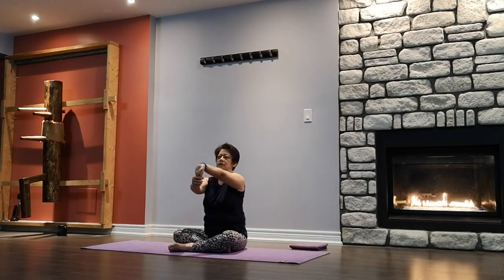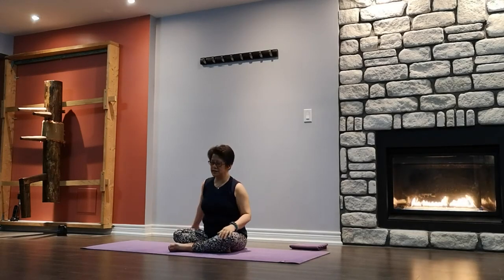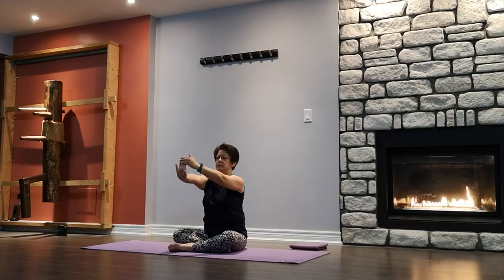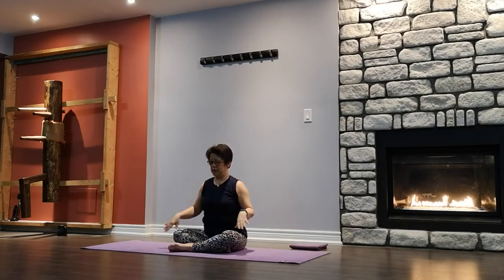Forearm stretch. Right arm out, palm facing knee, fingers facing down — lengthening the forearm. Slowly release and turn it up, fingers facing up. Shake it out. Other side — forearm stretch, lengthening the forearm. Palm facing knee, fingers facing down. Turn the palm up. Slowly release. Shake it out.